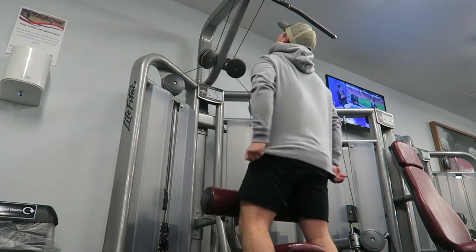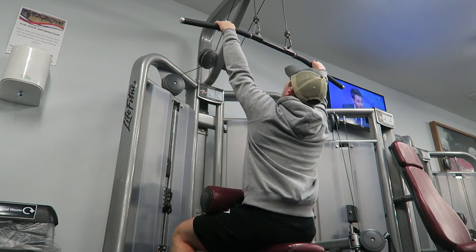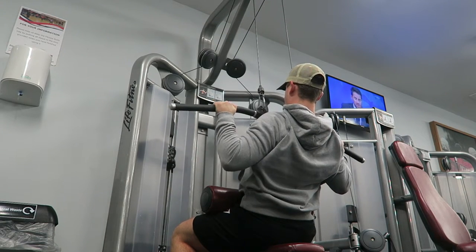Let's get on with the workout. Enjoy the video. What's up guys, hopefully you're enjoying the video so far — if you are let me know by leaving a like, comment and subscribe for loads more good content. With that said let's get on with the workout.